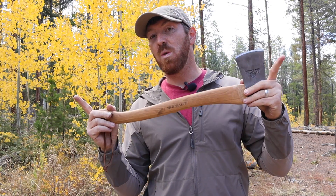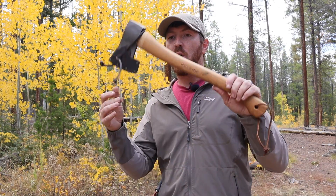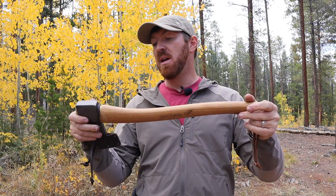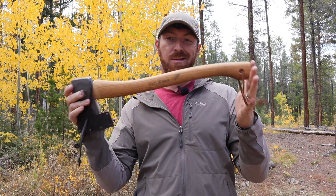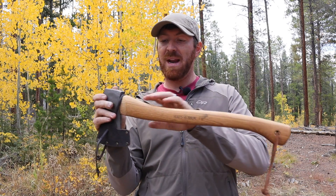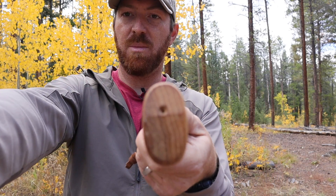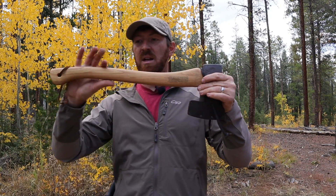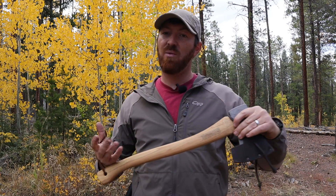Today I'm going to break it down for you. The overall weight is 40 ounces including the sheath, so probably around 38 ounces for the tool itself. It's actually 20 and a half inches from top to bottom, though they say 20 inches. The handle is made out of hickory with good graining, which means it's going to hold up longer — it's not going to split, shatter, or break. There's really nice contouring with that leather lanyard and a good lanyard hole.